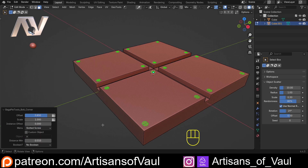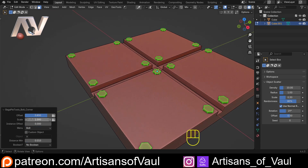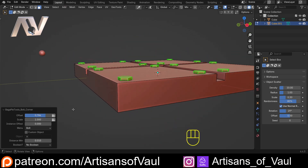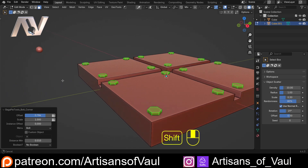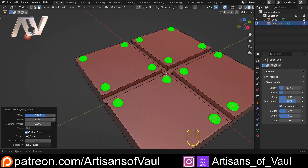We can change the screw type - there's a crosshead screw or a slotted screw. Let's go back to the bolt. We can also change the offset to have it more centered or further apart, and we can change the height so it's higher or lower. I'm going to put that back to zero.